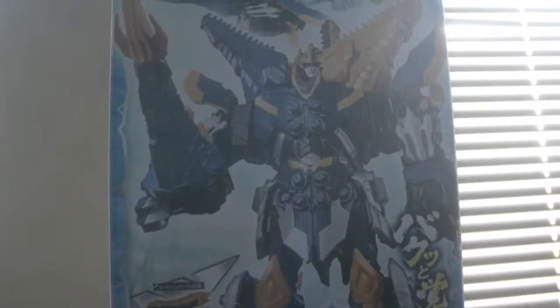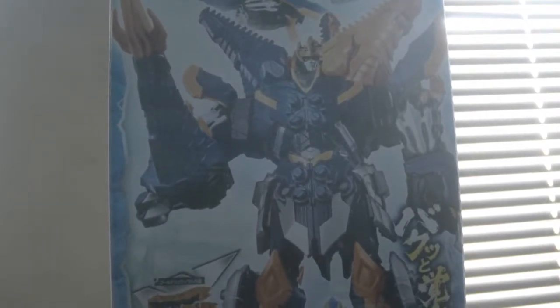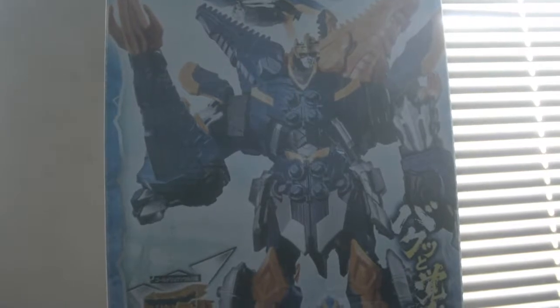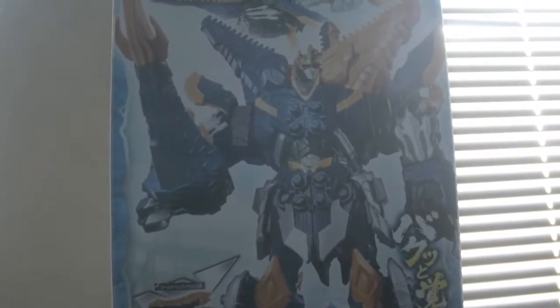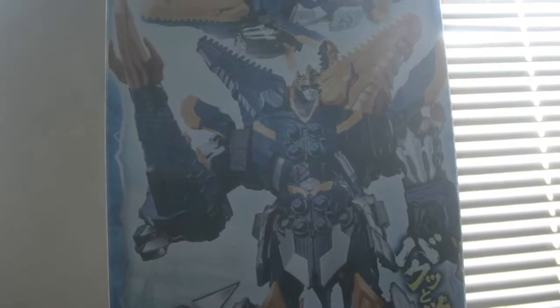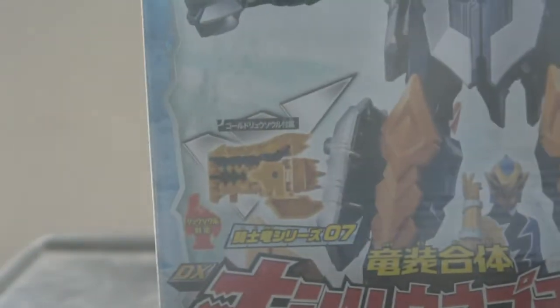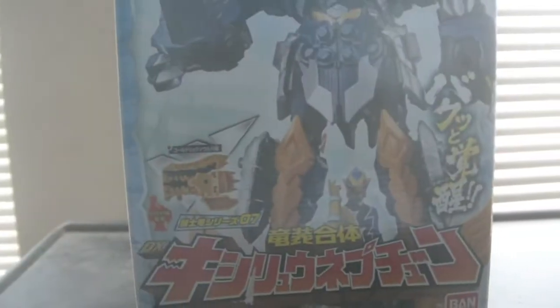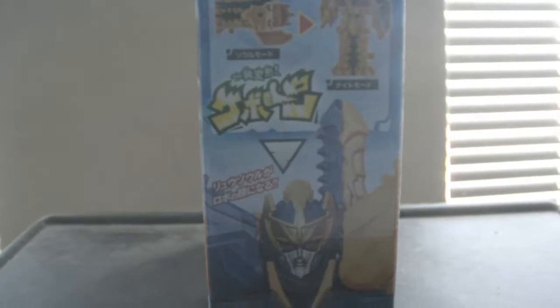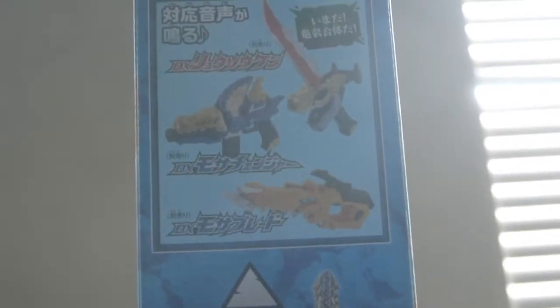Today is the unboxing review of Kishiryu Sentai Real Soldier DX Mosasaurus — the Megasaur for Kanaru, which he actually has. It's a Megasaur based on the real life Mosasaurus. On the front of the box we have the Mosasaurus Megasaur mode and sword mode, and we have Kanaru and the gold real soul.